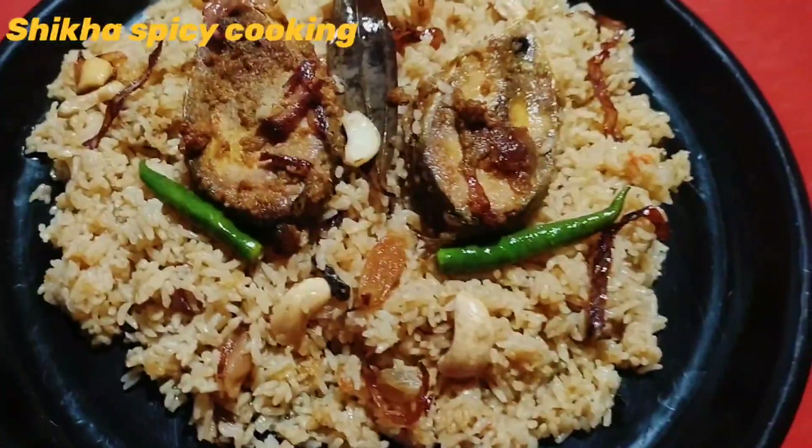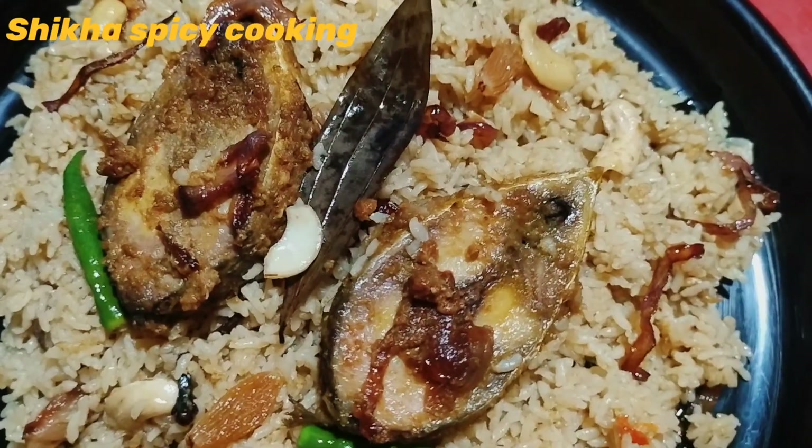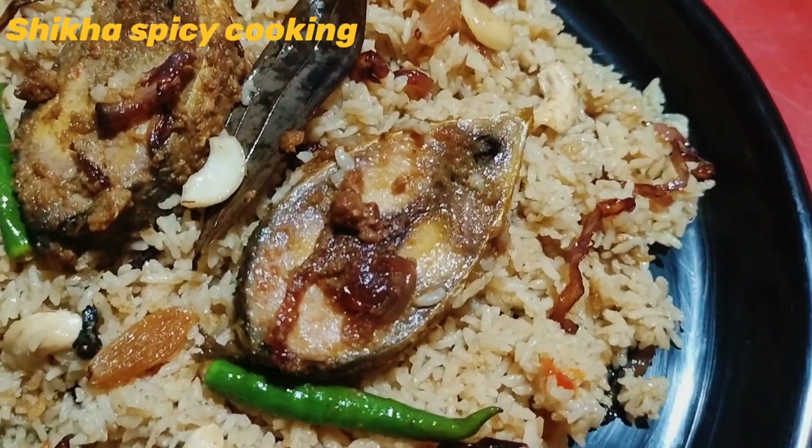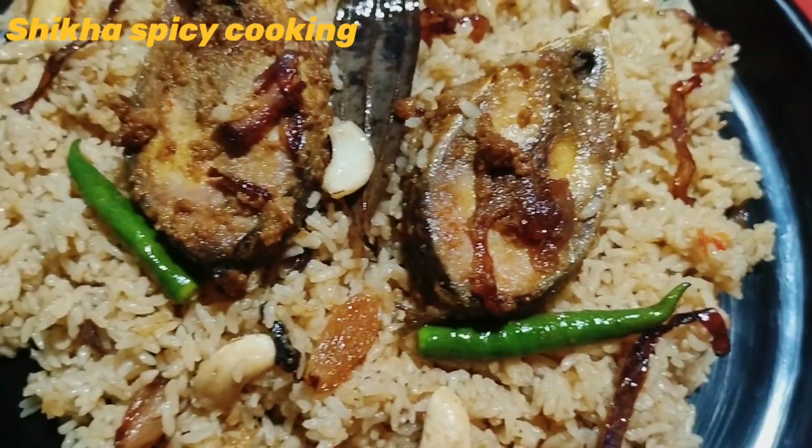Hello, friends! This is our spicy cooking recipe for spicy cooking. We're going to do this recipe today. This recipe will be very good for you. If you like it, please share it with us.